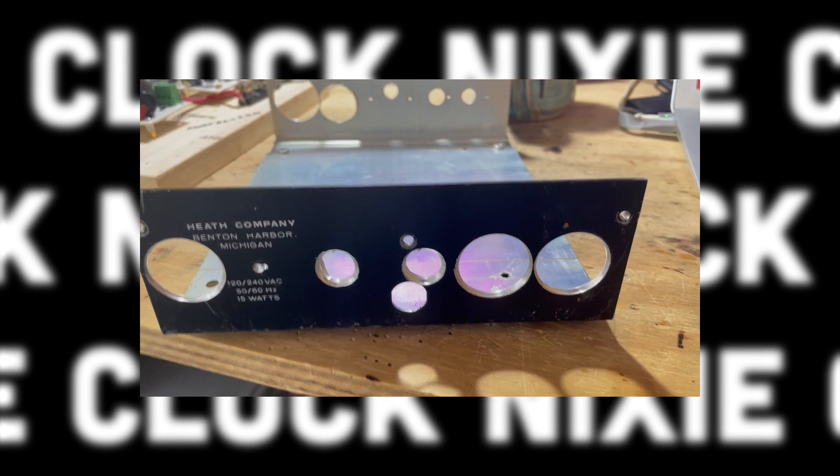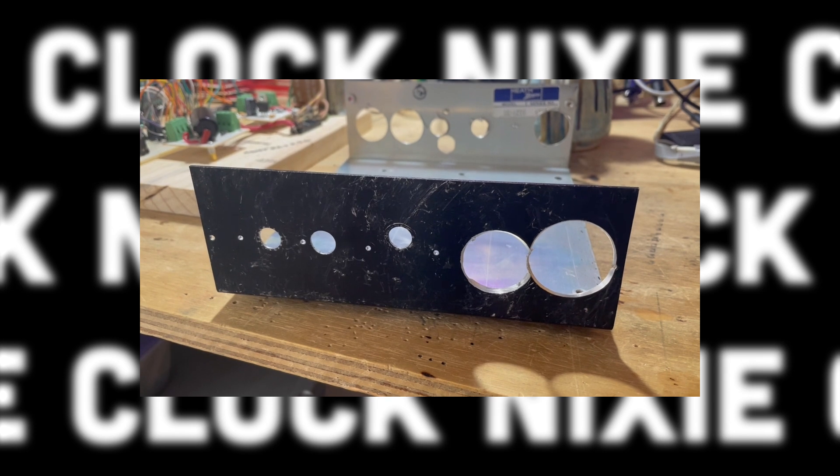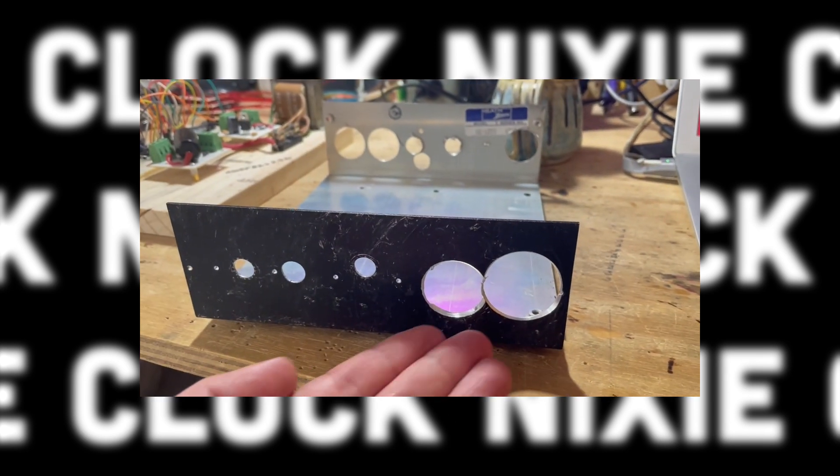Then my upcycling journey got a little messed up. I must have forgotten the mantra — measure twice, cut once — or either I was heavily inebriated, but whatever the case, I ruined the chassis in my attempts to drill the holes for the Nixie sockets. C'est la vie.